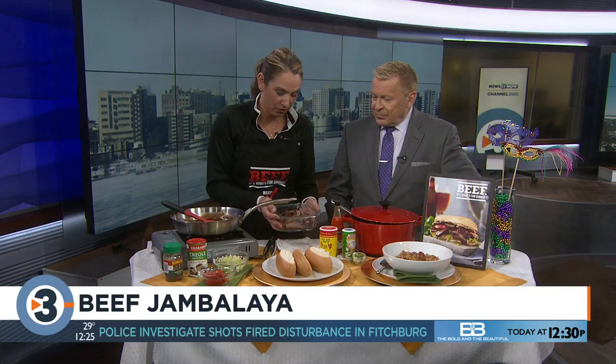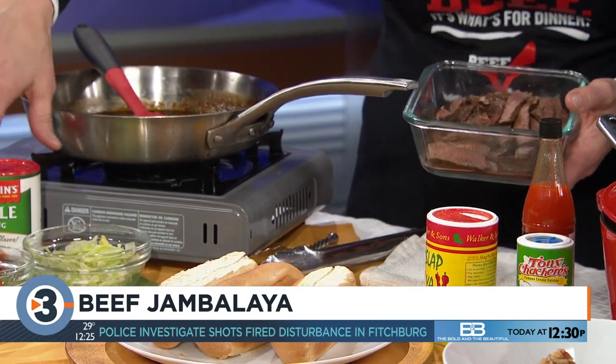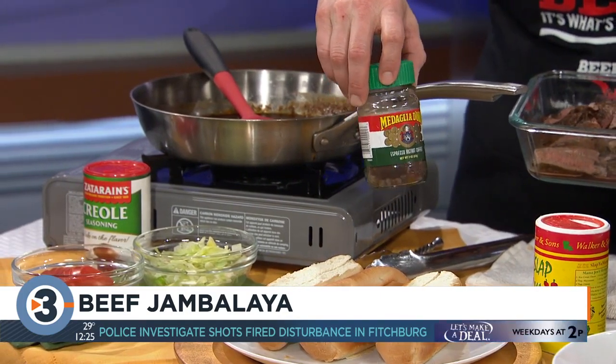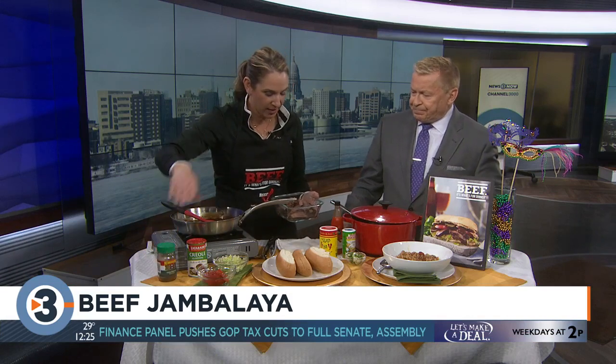The second recipe is a po'boy sandwich with top sirloin steak — a beef po'boy instead of the classic shrimp version. The sirloin is pan-fried, coated with espresso powder which you can get right at the supermarket. When you're grilling or pan-frying it, it smells awesome.